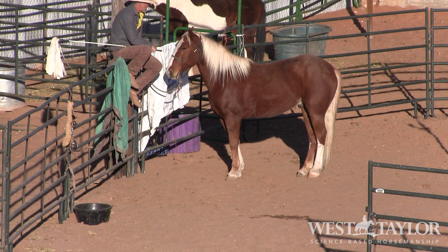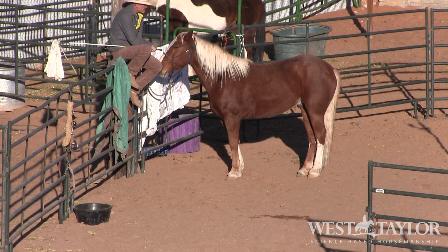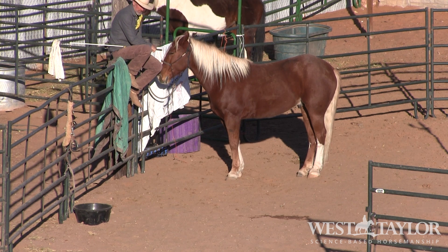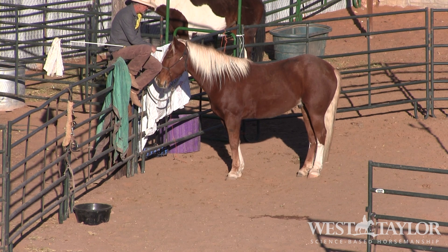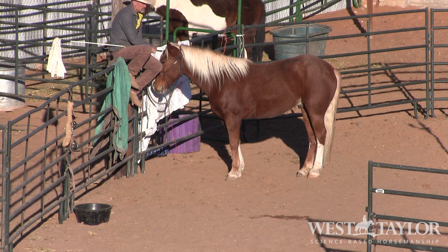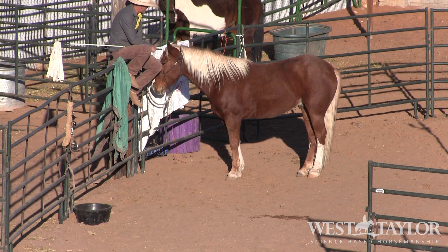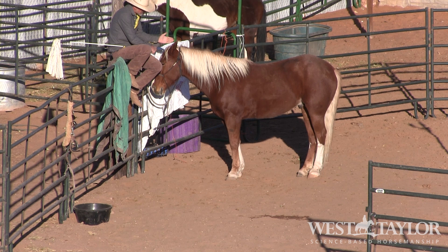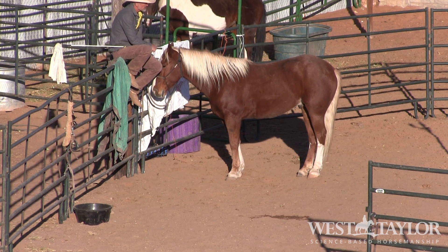We're here with Marshall again and we're going to use him for our curb-siding introduction to the pick-me-up. This is the first lesson we do in our pick-me-up. We've got to make sure that Marshall can do this, so what we're going to ask him to do is yield his hips, just like we did on flagging on the fence - if you watched that video, this is part two of that.